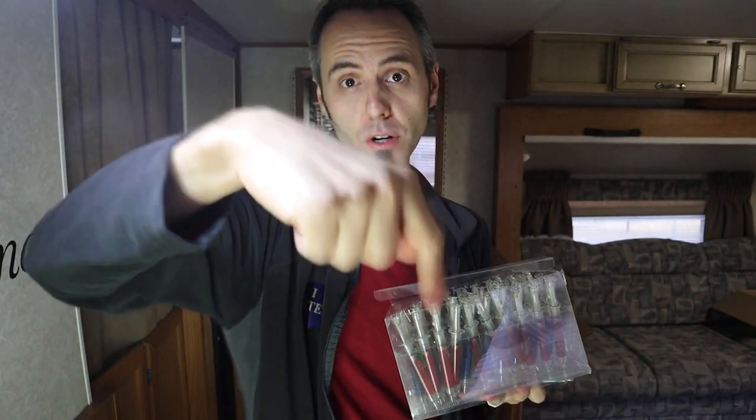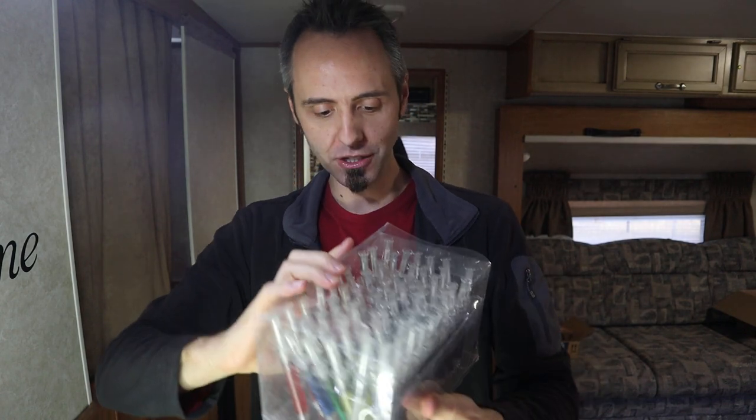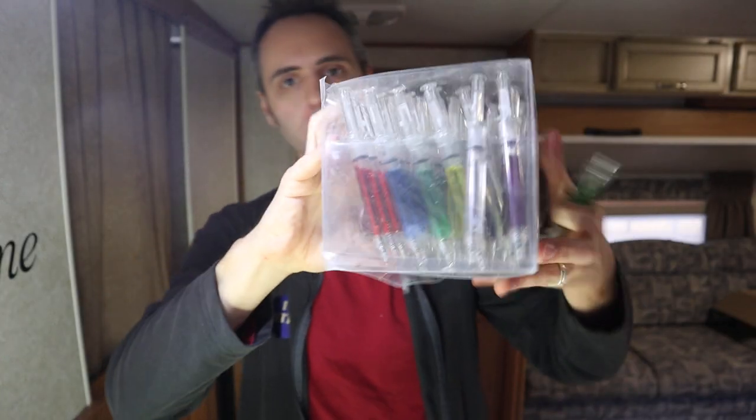I'll link this up down in the description below if you guys want to check it out. You can go read other people's reviews about it, not just take my word for it. I'm just checking it out. But it comes with a bunch of different colors.